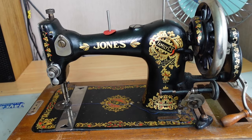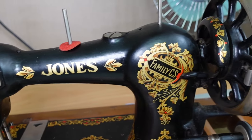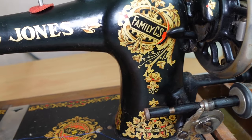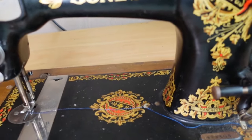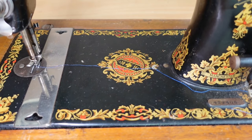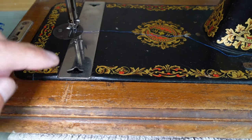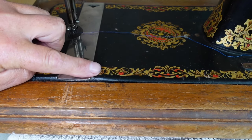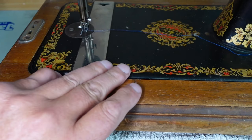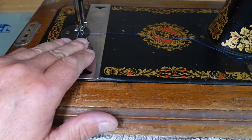Down here it says Manchester. Let's have a close look at the label — it says Guide Bridge Factory, Manchester. It's in pretty good condition; the decals are in pretty tidy shape. If we have a look down on the bed of the machine, you can see they're in pretty good shape. These decals here would be the ones that wear out first, and they're looking in pretty good condition. The reason they wear out first is because generally that's where your work is brushing across the surface.